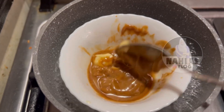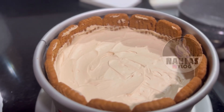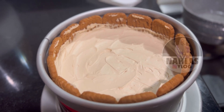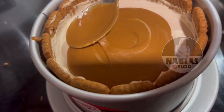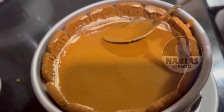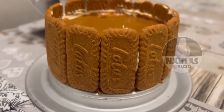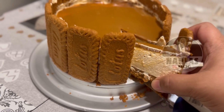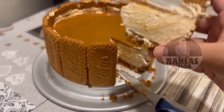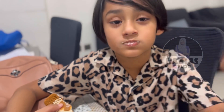I am going to use the Biscoff spread and add the cream cheese in the bowl. Let's try this cheesecake. Mmm. That's good! Mmm.